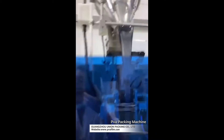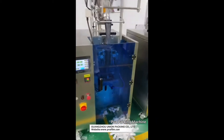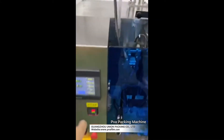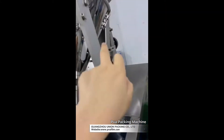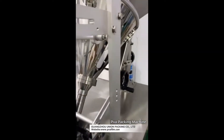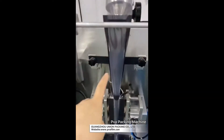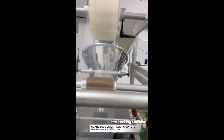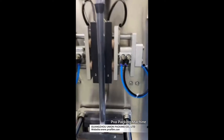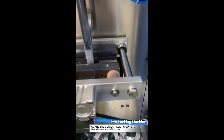This is a powder packing machine. This is a touch screen, this is a powder tank, and there is an auger inside this tank. This is a backformer and a raw film. This is a vertical sealing model and a horizontal sealing model.